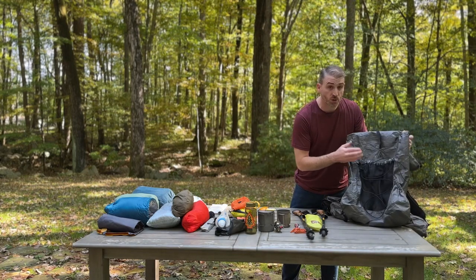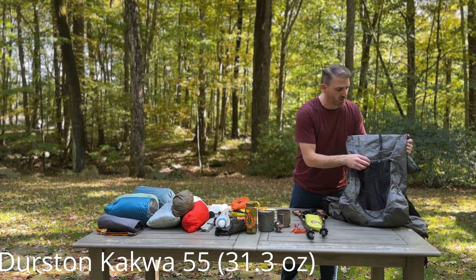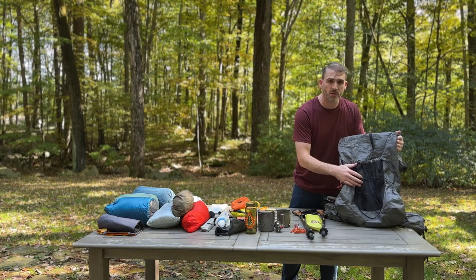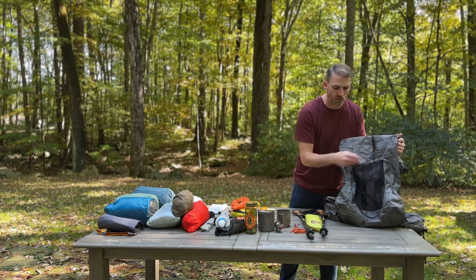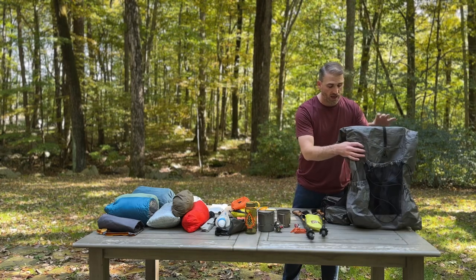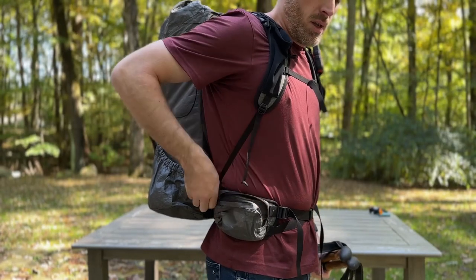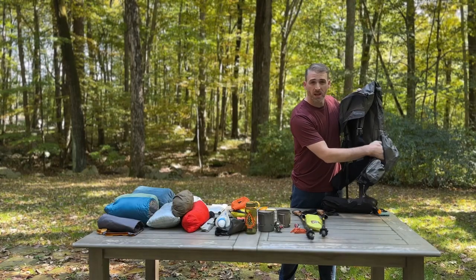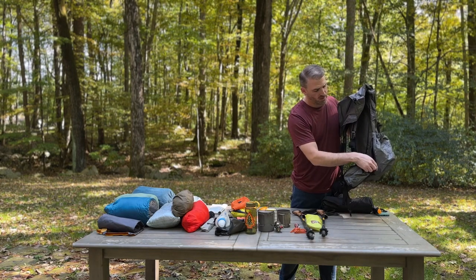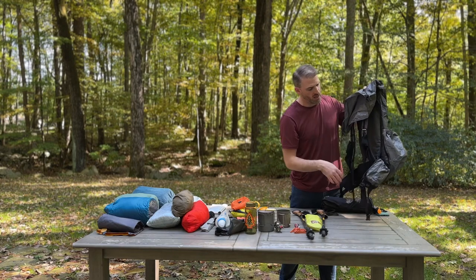The bag that I'm packing today is the Durston Cockwell 55. This is a 55-liter pack from Durston Gear, made with Dyneema Composite Fabric. This is not the newest version of this pack — there is a newer version that has a bigger front pocket and some drainage holes in the water bottle pockets. But I love this pack. I love how lightweight it is, I love the hip belt pockets and how they zip with one hand, and it has this hidden away pocket behind one of the water bottle side pockets, which is super easy to access.